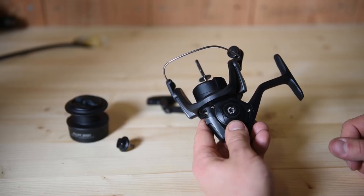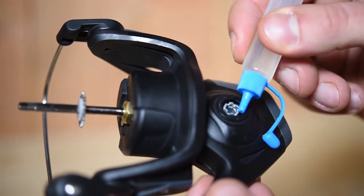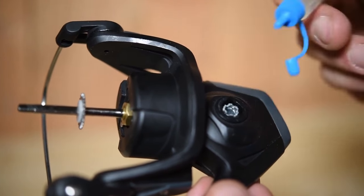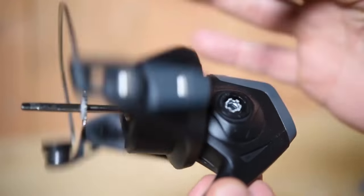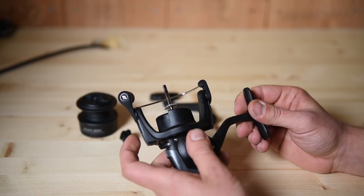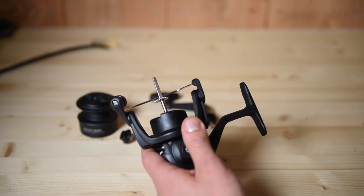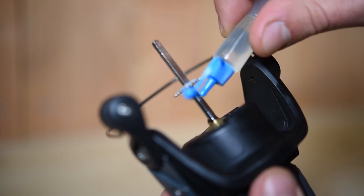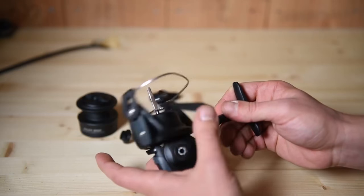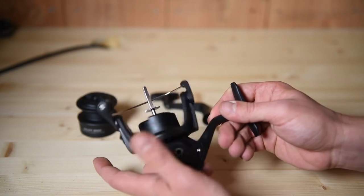When the reel is dry, it's ready for the lubricant. We're going to start by oiling the gear, putting the oil in between the gear and the body of the reel, and then give it a spin. Next, we'll oil the spindle. Start by putting it in its highest position so you can get to the base of the spindle. Oil up the spindle and spin the wheel so the spindle winds back down inside the reel, getting that oil into the mechanism.